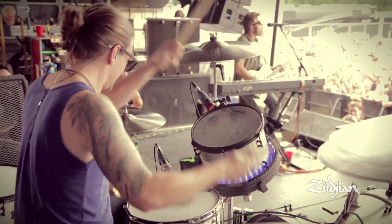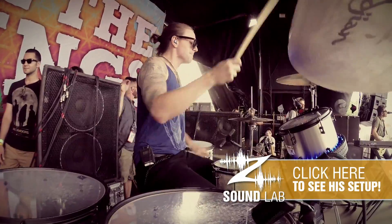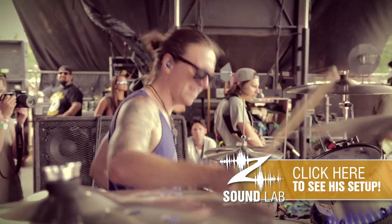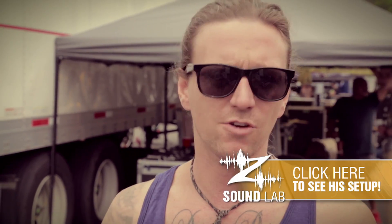I used the Sweet Ride cymbal from Zildjian on every single chorus because it's a beautiful, bright sound that kind of hangs in the background of everything. And I used K's for all my just kind of downbeat crashes. It's an incredible setup, and I'd love to use it again any time.